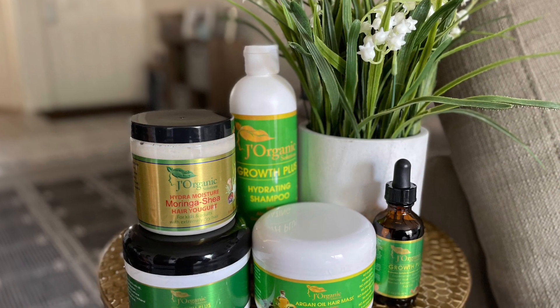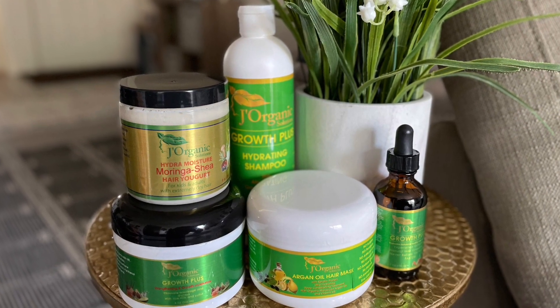Hey guys, thank you for clicking on this video. Stay around to watch me use J Organics' Healthy Hair Kit to achieve the best braid out.